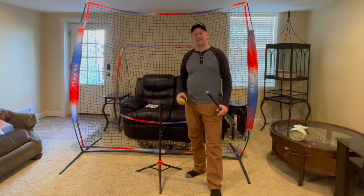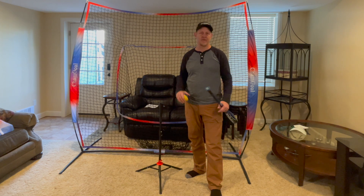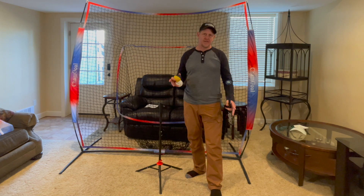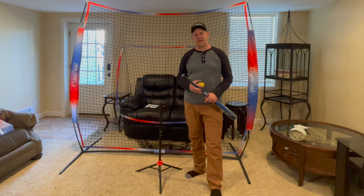Hey, it's Josh Hardy with Hardy Brothers Outdoors and Hardy Brother Product Reviews. Welcome to my indoor batting cage. We are in the basement of my house and I'm setting up a temporary batting cage for my son who wants to start playing baseball in the spring.